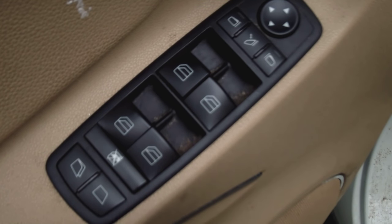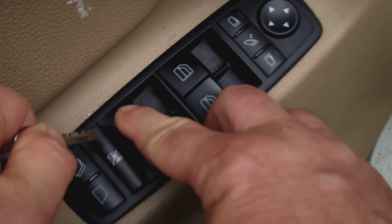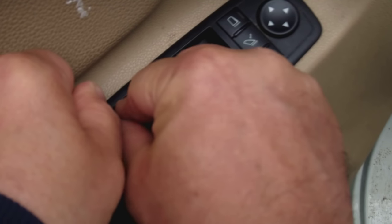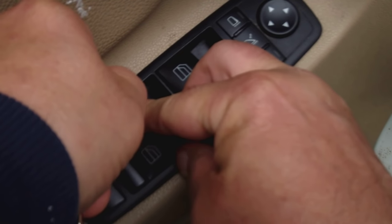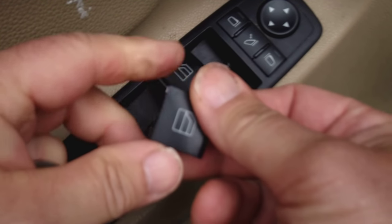How do you get the button out? Real easy. You're going to need a thin screwdriver or an ultra-thin key. You push down lightly, stick the key in — just get that in there just like that — and you pop it out, just like that.